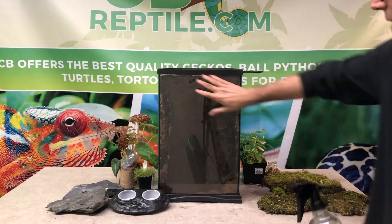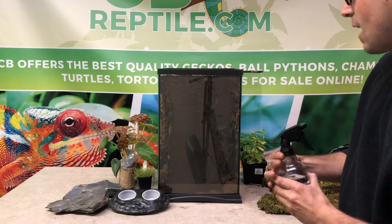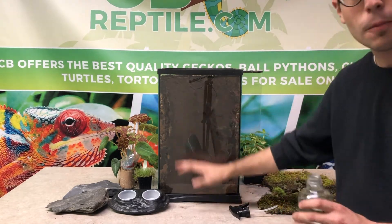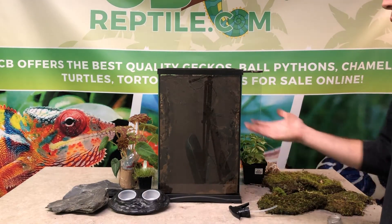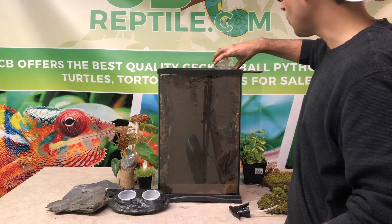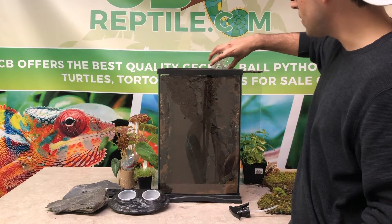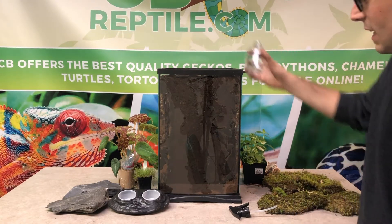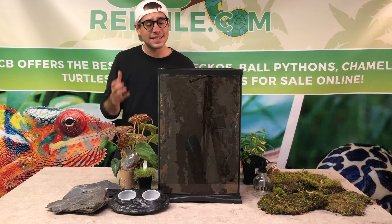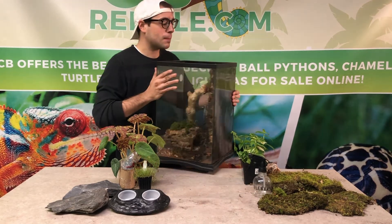Alright guys, we're looking really good now — everything is nice and filled up in this area. Now let's give our plants a little bit of water and see if the soil retains that level. If it gets a little compacted, you can always add a bit more reptile soil. The water is going to compact it all and make sure the plants get some hydration — that's key to the functionality of having live plants inside this habitat.